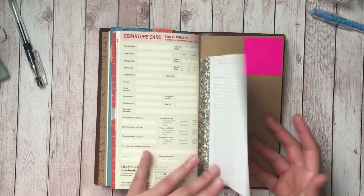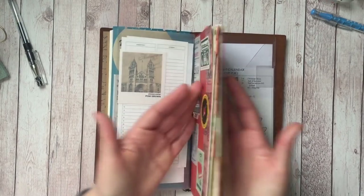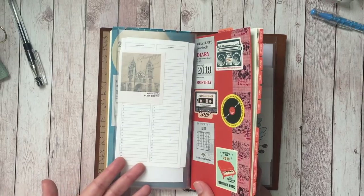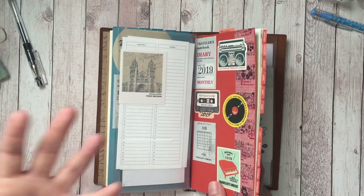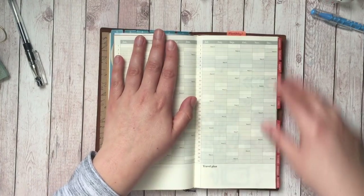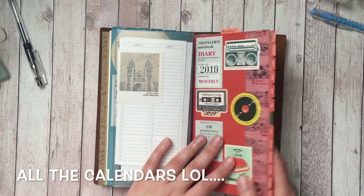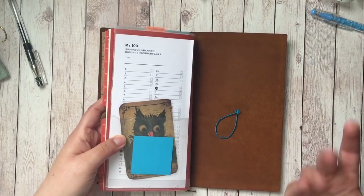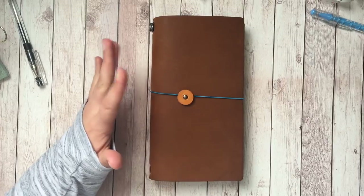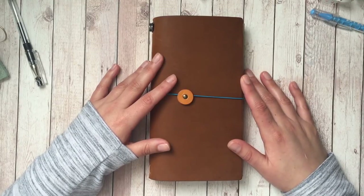I thought I would put this back here especially since I'm taking away an entire planner just for work — anything that was in there I can move into this and have all my calendars in one place. If you enjoy watching my channel but don't think you can manage all the different calendars, you can do something like this and have a calendar in the front, another one here, another here, all in one insert you can carry wherever you go. And that is everything I have in here. Don't forget to like, comment, and subscribe — I hope this was helpful. Thanks for watching and I'll talk to you soon!